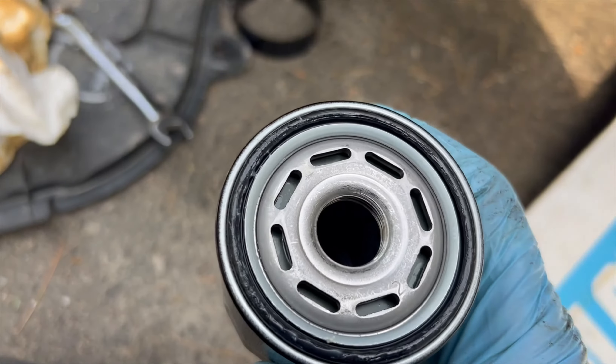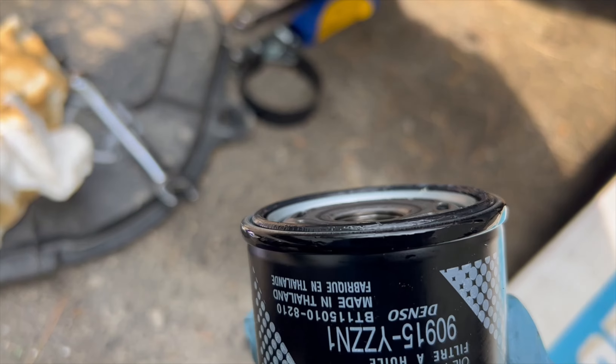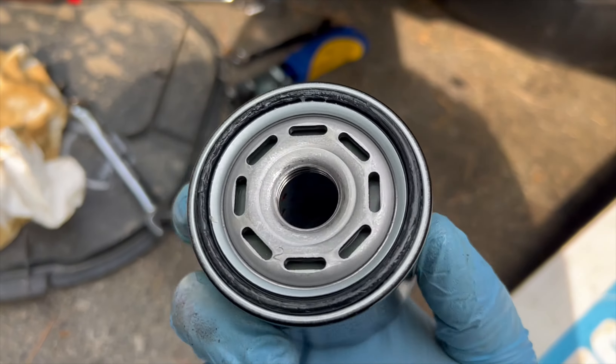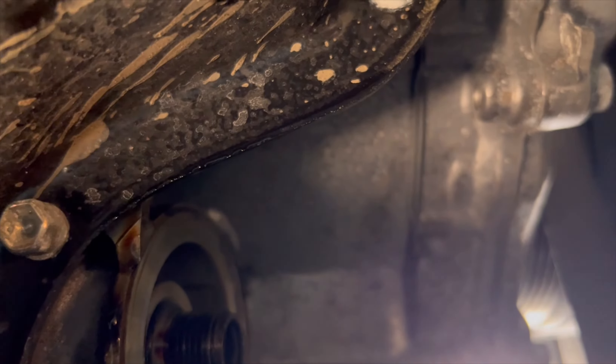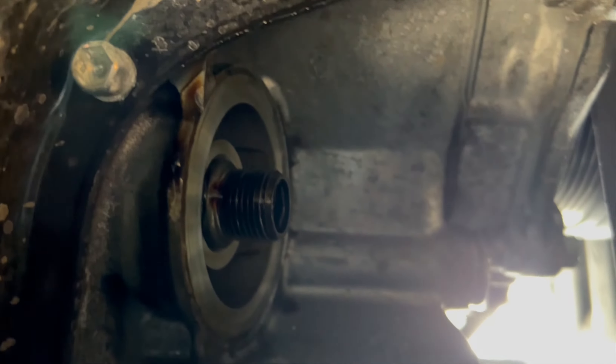Here's the new oil filter. This filter actually comes with grease on the o-ring already, so you don't have to oil the o-ring yourself. Put it on and tighten it up — get it as hand-tight as you can; you don't need to go much tighter than that. Get under there and check the sealing surface where the o-ring seals — make sure you don't have any dirt on it. Wipe it off if you do, then put the oil filter in.